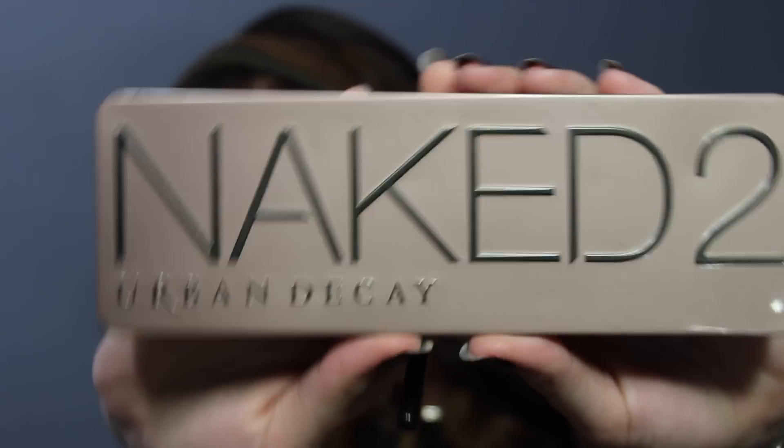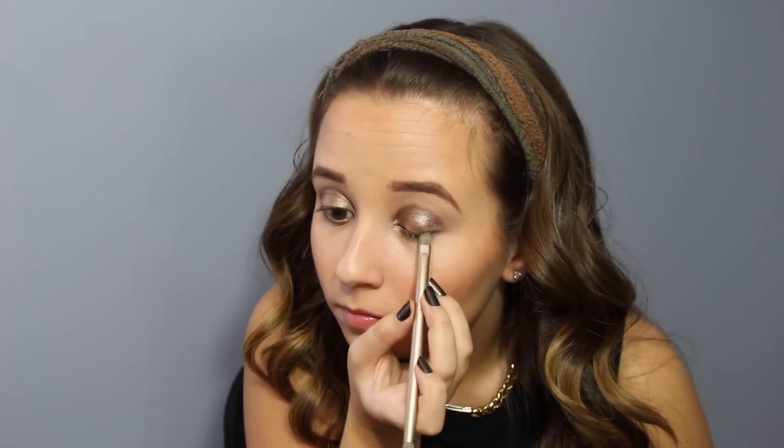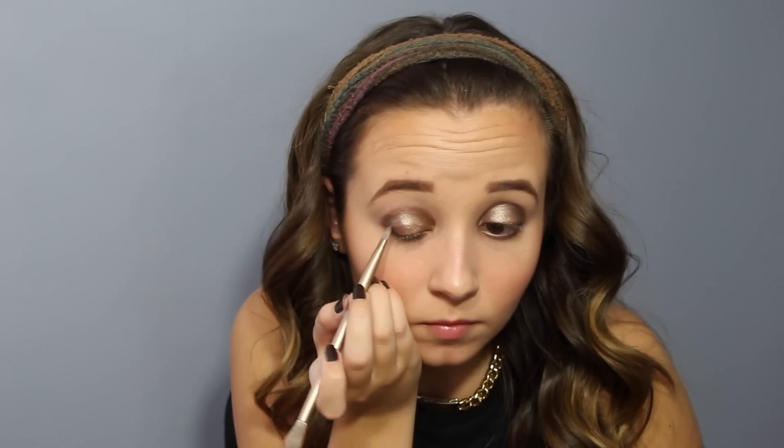From the Naked 2 palette, we're gonna use the color Half Baked, which is that gold, and put it right down the center of your eye to give it a little more dimension and have it pop. Then use the brush from the Naked 2 palette and the color Snake Bite, working it in from the outer corners of the eye and a little bit into the crease. Then wet the brush, dip it in Snake Bite again, and line the bottom and then the top of your eyelids.